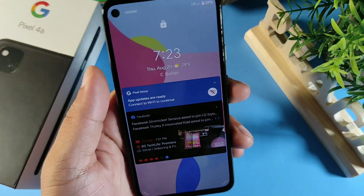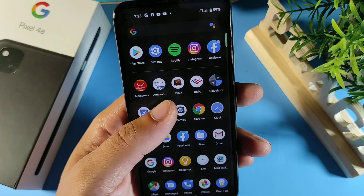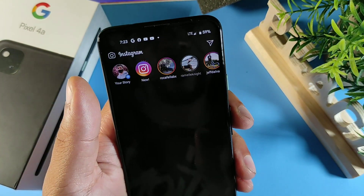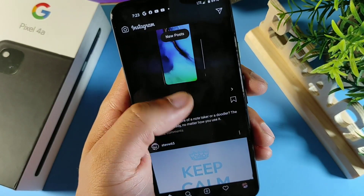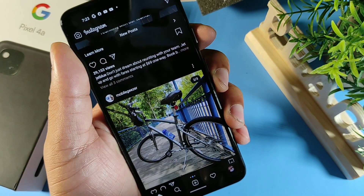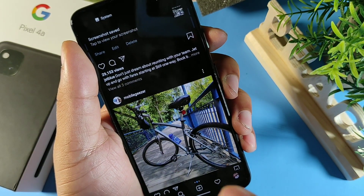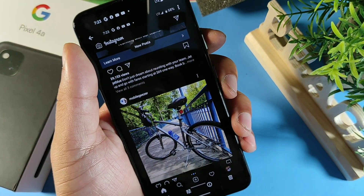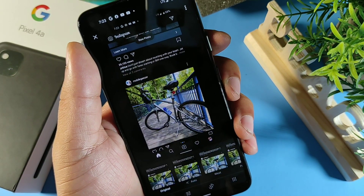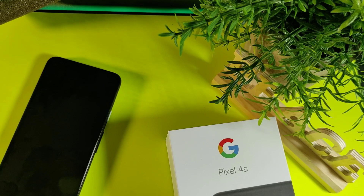The first tip is pretty simple but it gets you started. A lot of times you might see something really cool on social media — maybe a video or a picture — and you want to take a screenshot. To do so, just hit the power button and the bottom volume rocker. Hold those two buttons and it gives you the option to share, edit, or delete your screenshot.